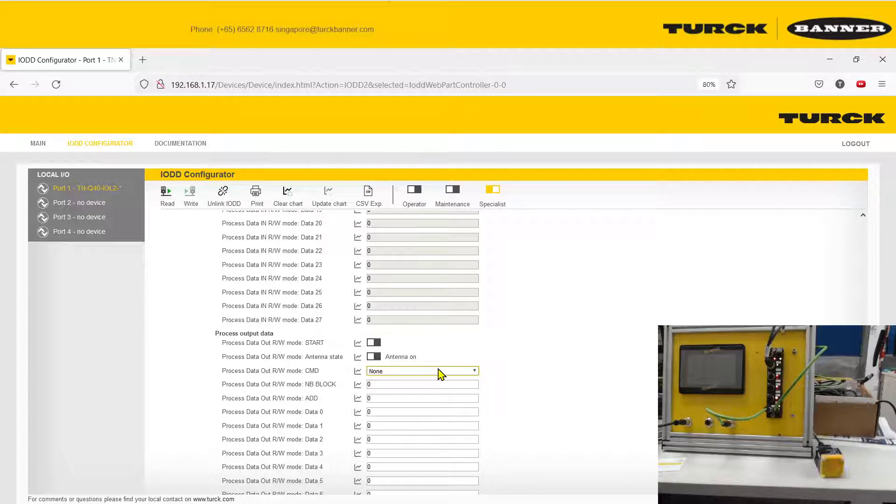If you try to read it with no data, it will just come out as zero. So we're going to write something inside. You can change the command to a Write function, and then set the MB block. To understand what MB block means, go to the Turck website and look for the manual for your specific read head.